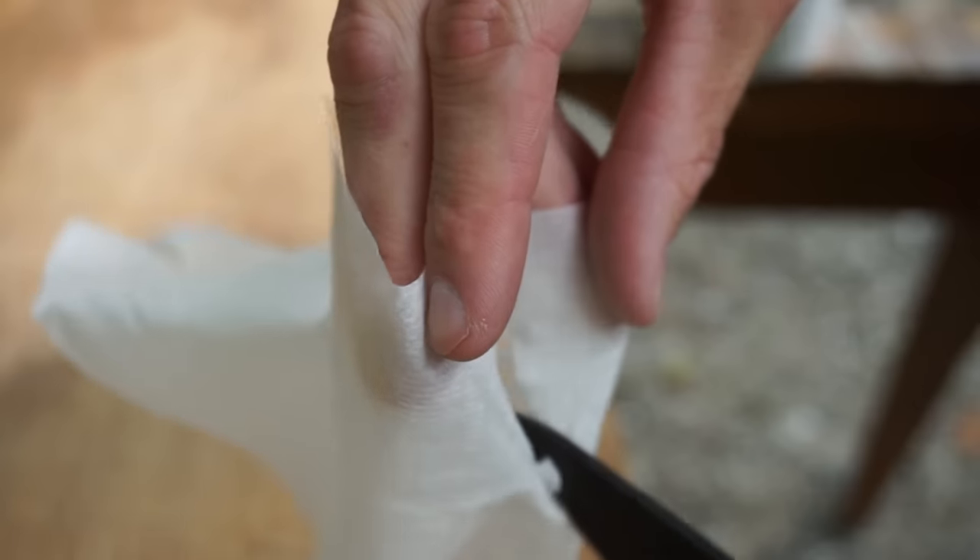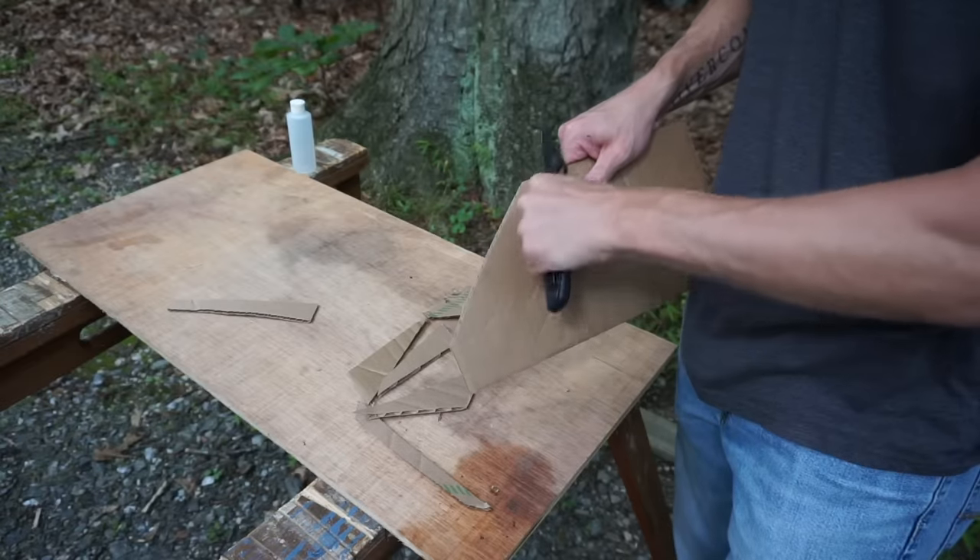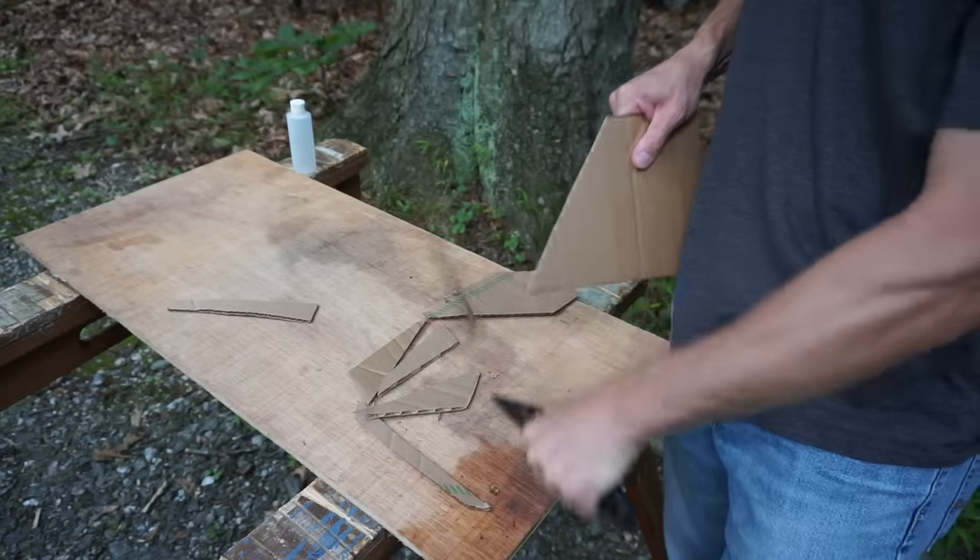What's up guys? Today I want to give three tips to help beginning freehand sharpeners achieve a razor-sharp knife. I get questions all the time about sharpening, whether it's through private message, comments, or email, and these three tips are going to help address some of those questions.